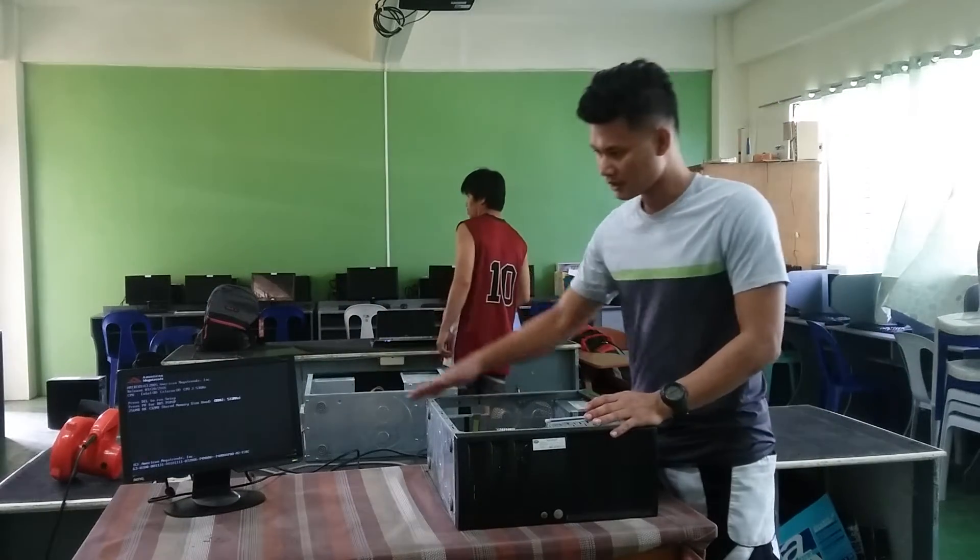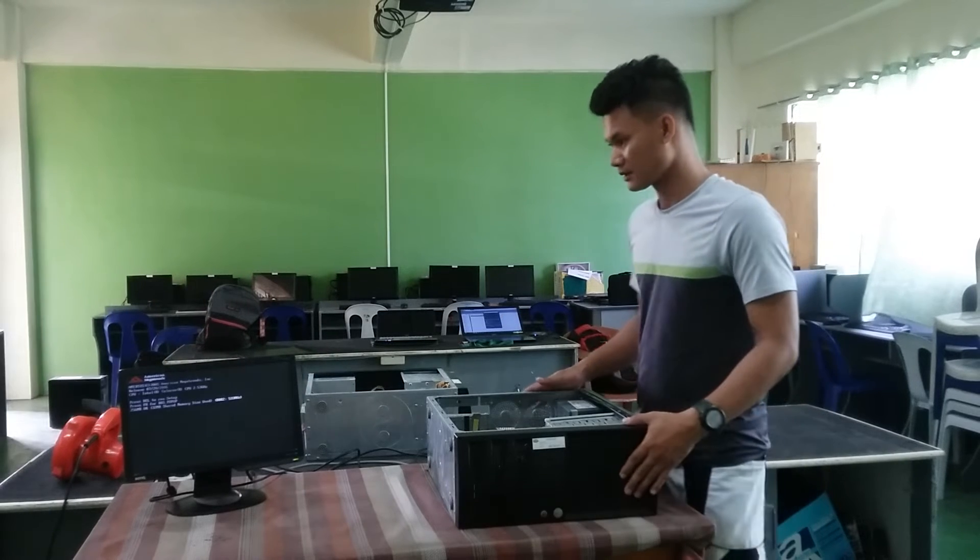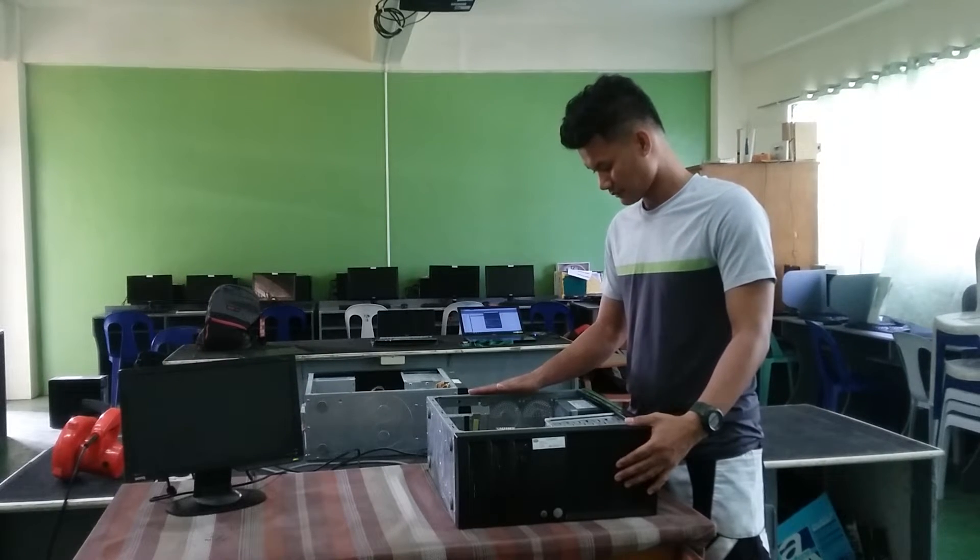So as you see, the system unit is functioning, so it's okay.